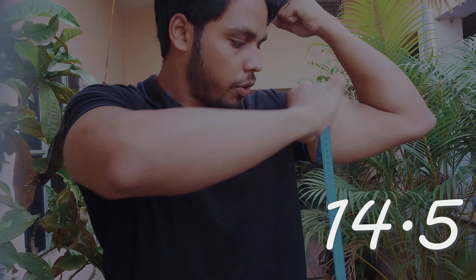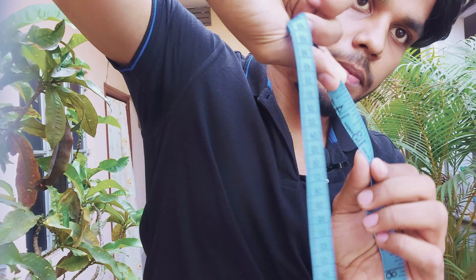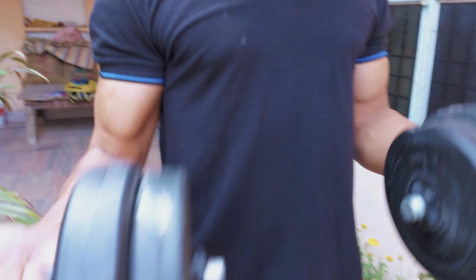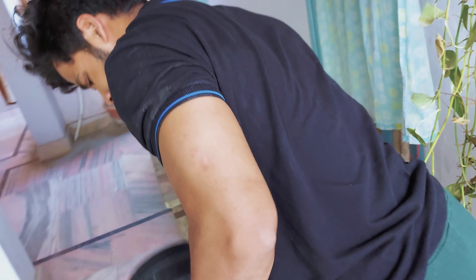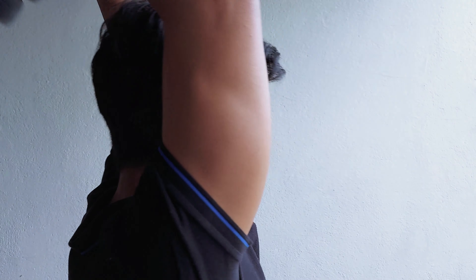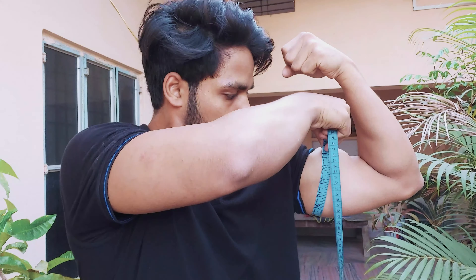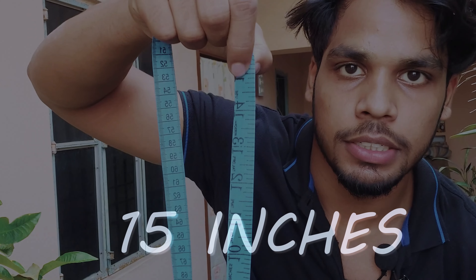Approximately 14.5 inches. This was the measurement without a pump. Now let's see how much it measures after pumping. After pumping, it's 15 inches.